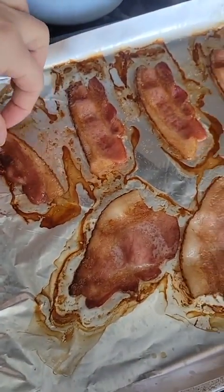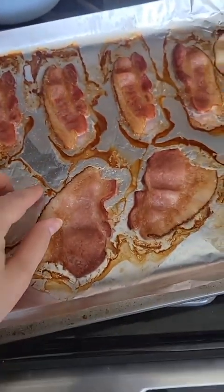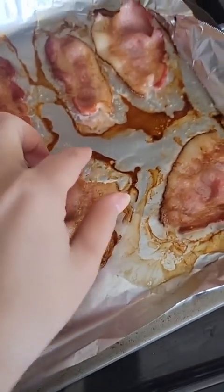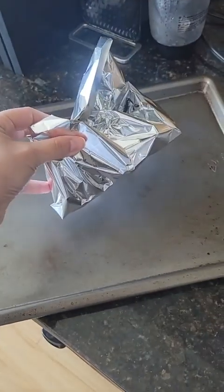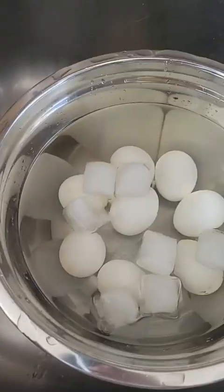Pull the bacon out and put it on a paper towel to collect any excess grease. I don't mind bacon being a little bit fattier, but if you love it extra crispy, just leave it in the oven for a couple more minutes and it will crisp up. And the best part about cleanup — see ya!